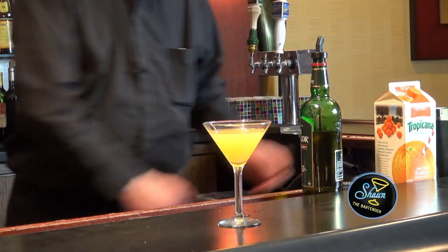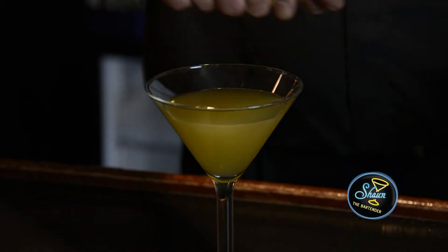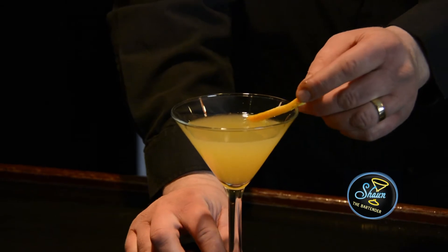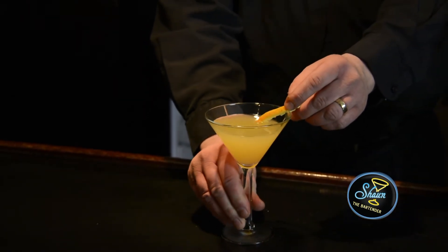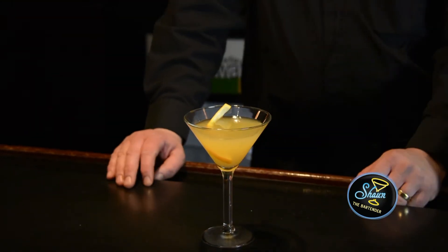Just to bring some life to the drink, let's add a twist of orange to it. You want to squeeze and twist and go around the glass so the oil kind of disperses on top of the drink, and then you rub it on the rim. Half the taste of a drink is the aroma. And there you have the Wolters cocktail.